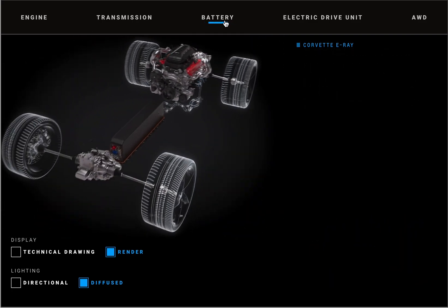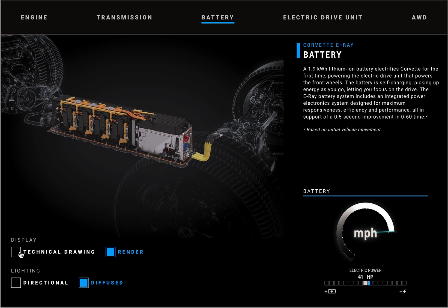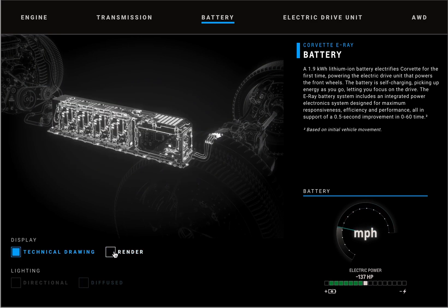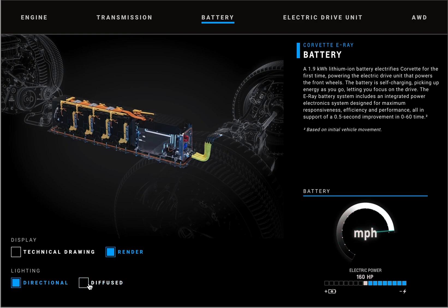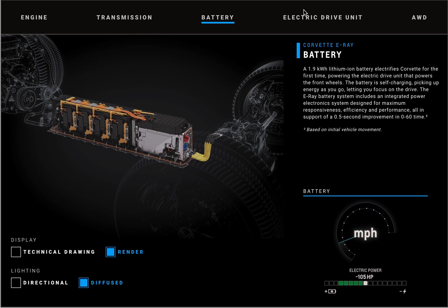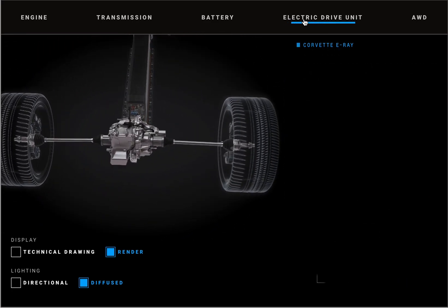Moving on, the battery pack is packaged along the spine of the vehicle — longitudinally in a rectangular void that runs the length of the vehicle, roughly between the driver and passenger seats. You can see the high voltage cables that go from that battery pack to a drive unit in the front, carrying electrical power during regeneration and during acceleration.